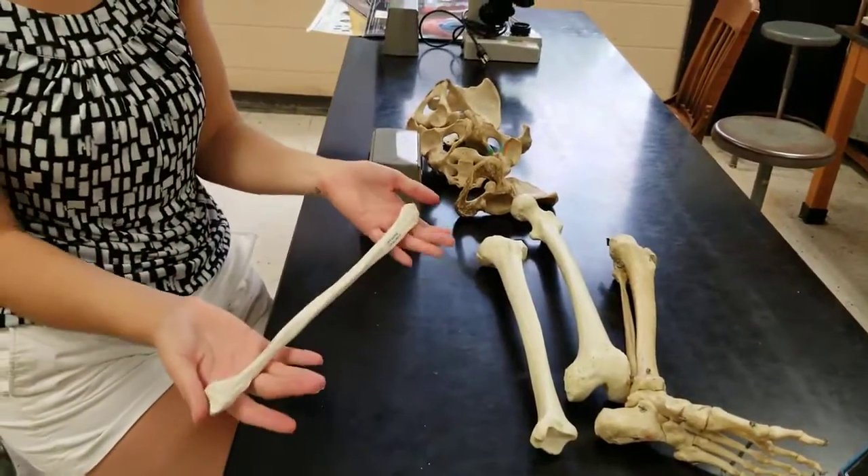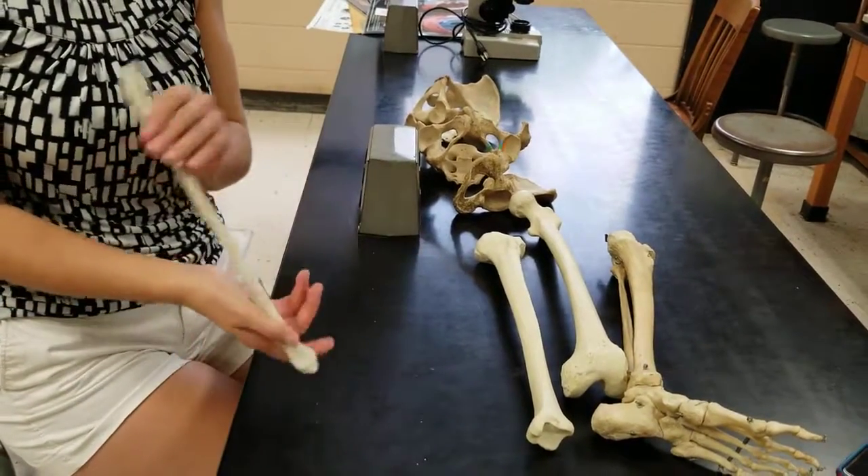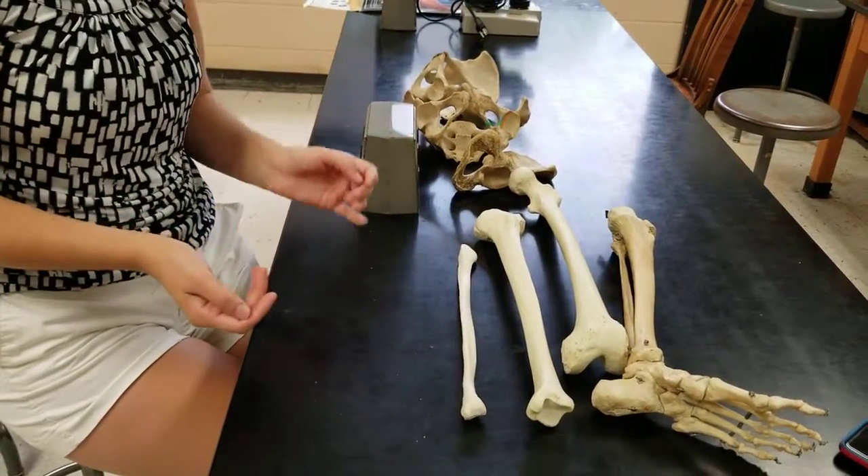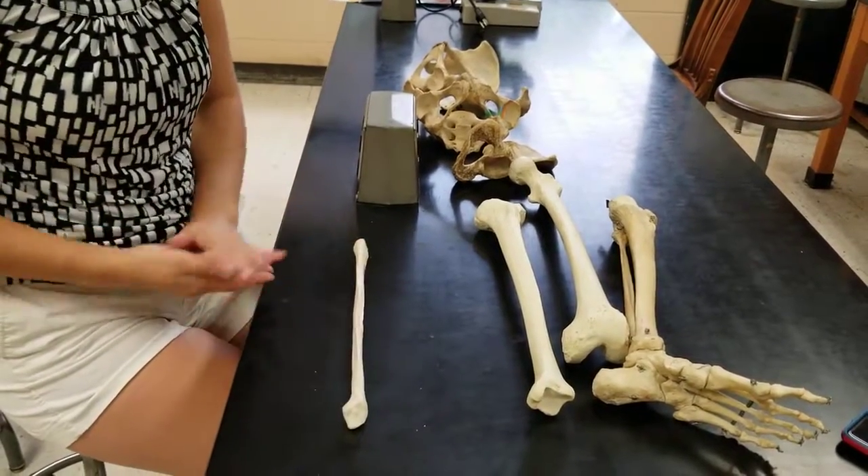Lastly, we have the fibula. Honestly, there's nothing going on here. Just like the radius, it's kind of a stick — there's not much to it.